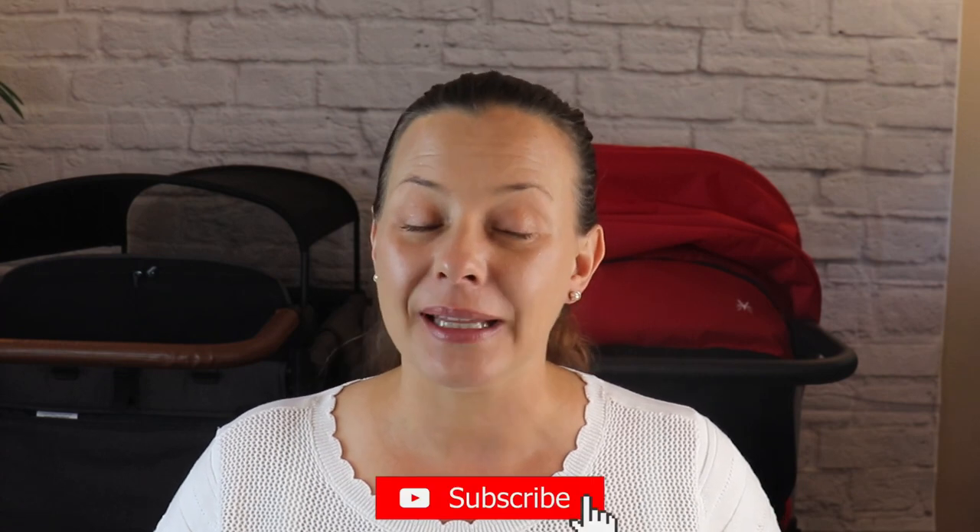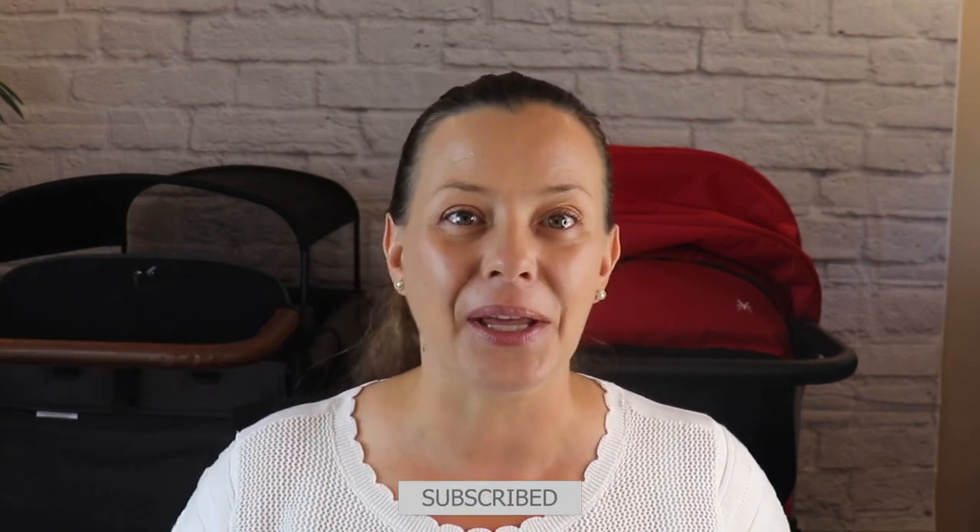Hey everybody, welcome back. I am Lois and this is my channel. If you are a returning subscriber, welcome back and thank you for your support. If you are a new subscriber, please consider hitting that subscribe button down below.